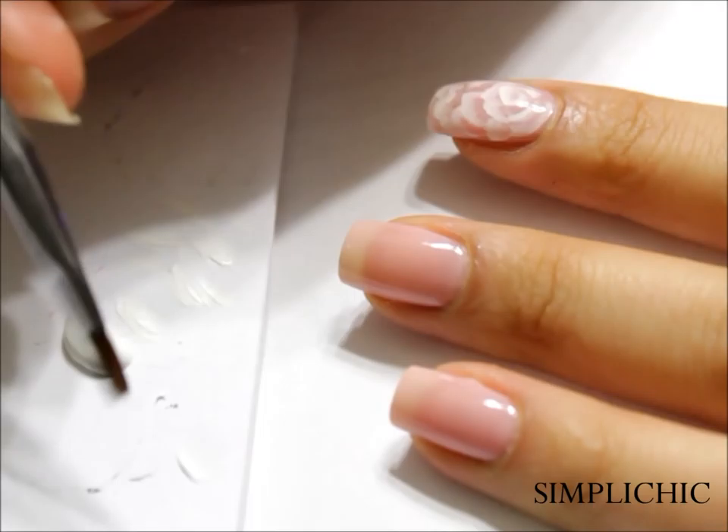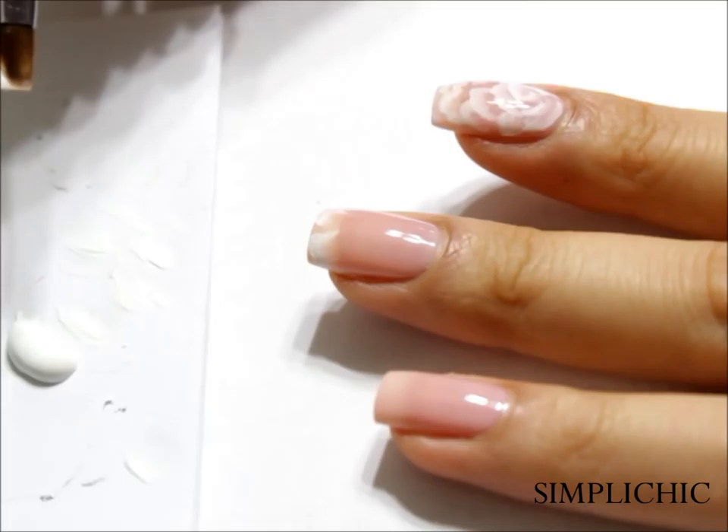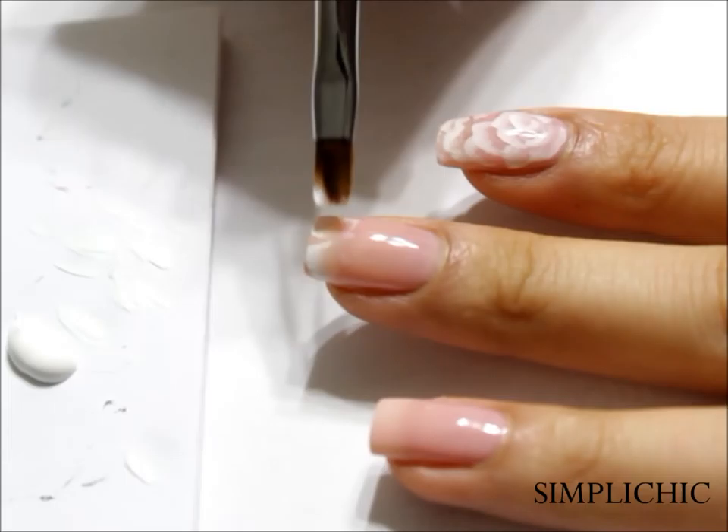For our roses, we're going to use some white acrylic paint along with a flat top detailing brush. Dip one corner of the brush into the white paint, work it back and forth on a piece of paper, and then start from the tip of the nail creating your flower petals, working inwards towards the center and overlapping the petals as you work your way in.